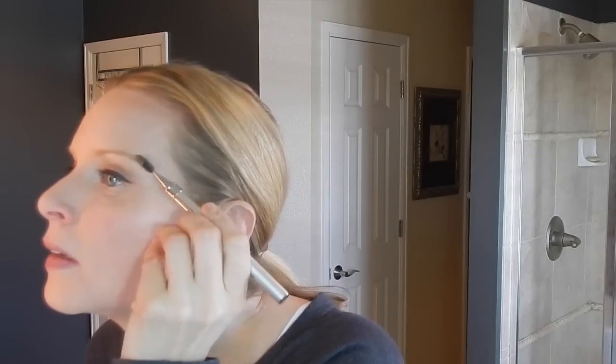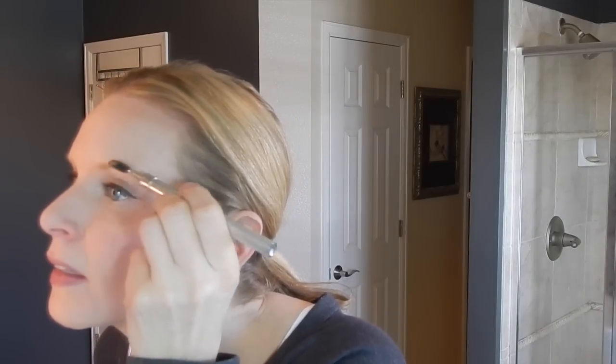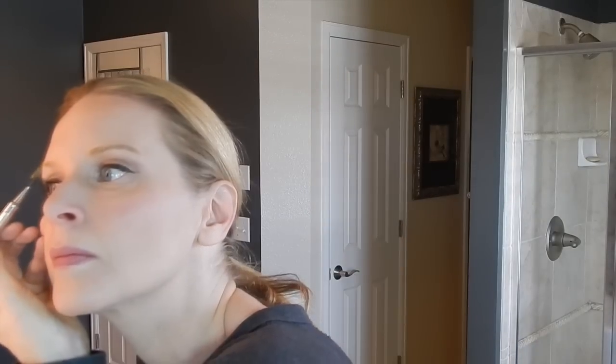Take the mixture on your mascara brush and just brush it on kind of thick. I'm going to do the same thing on the other side. I've applied the dye to both eyebrows, and as you can see this one is already darker than the other — so it's working already. The fact that it only takes five minutes is very exciting.